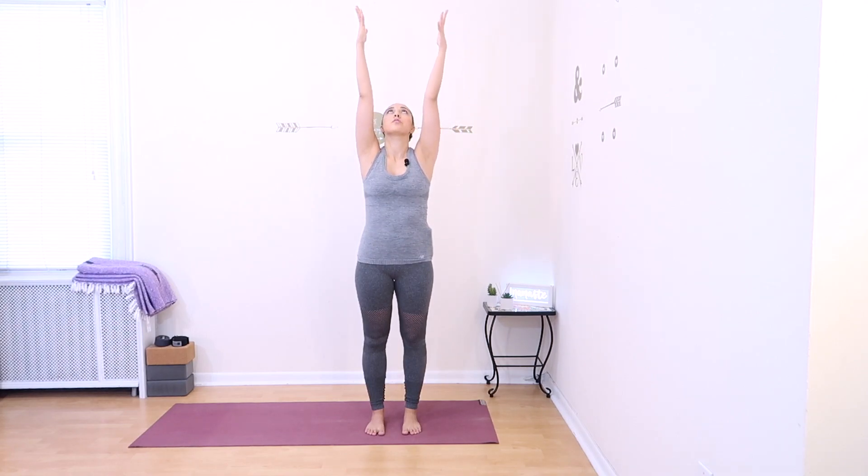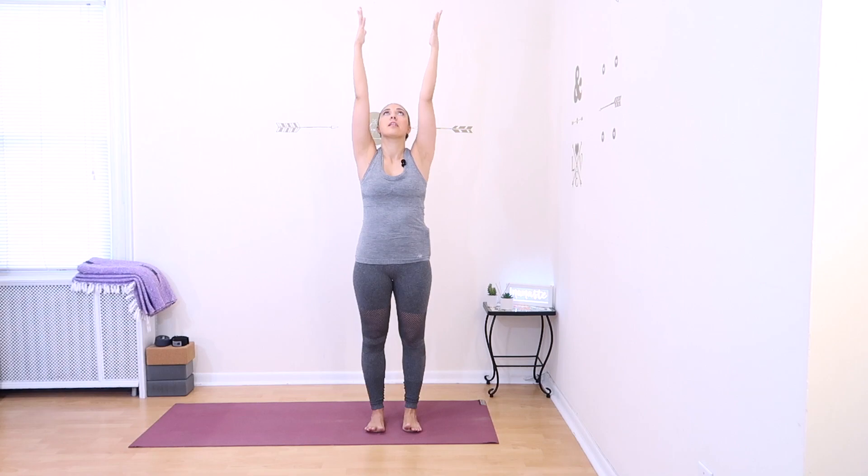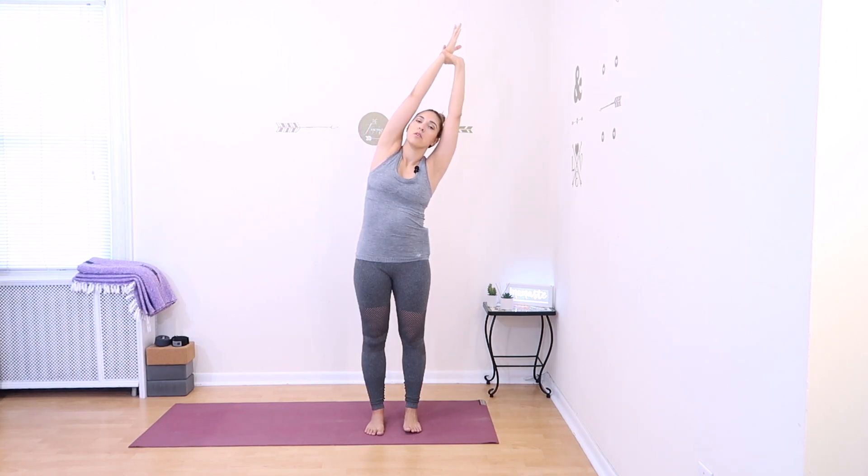We're going to stand up tall in mountain pose. Bring your feet together or hips distance apart, parallel to one another. Inhale, spread your shoulders wide; exhale, soften your front ribs in, standing up tall. Inhale, rotate your upper arms around and raise them all the way up, looking up towards your hands, palms facing each other. Lengthen both sides of your body. From here, take your right wrist in your left hand and reach up and over on the diagonal, stretching the right side of your body. Remain even on both feet. Hold and breathe for a moment.